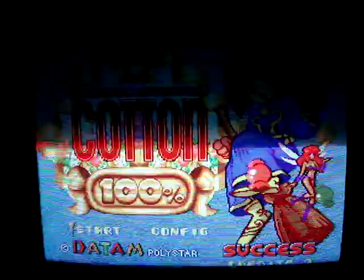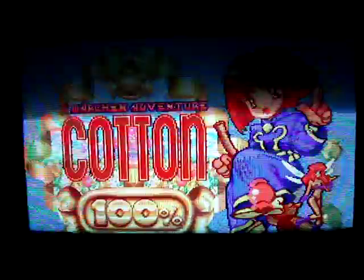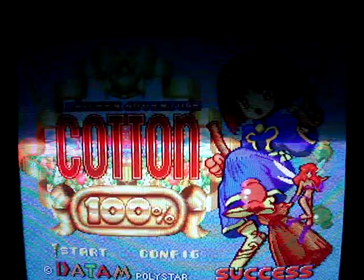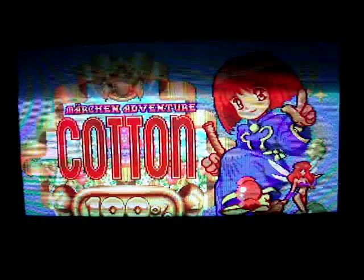I've got the modded SNES with Cotton 100% up and running on it now through S-Video. And yeah, I've got a lot of nice Sony CRTs — a really nice monitor in my Neo29 candy cab.